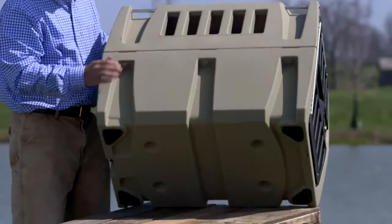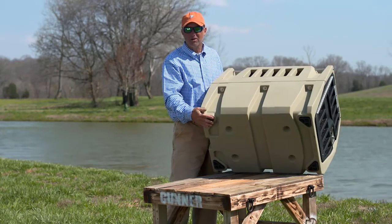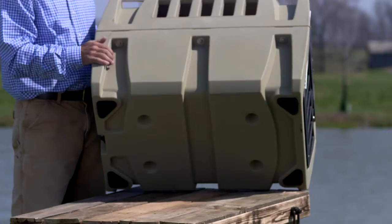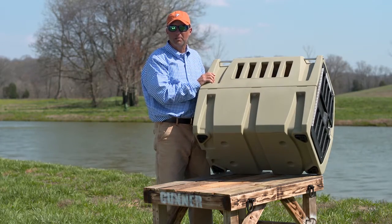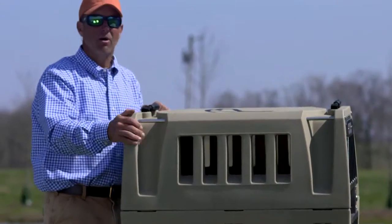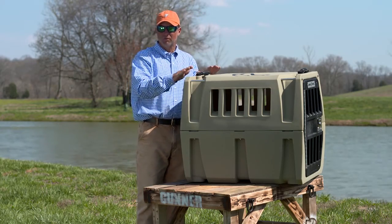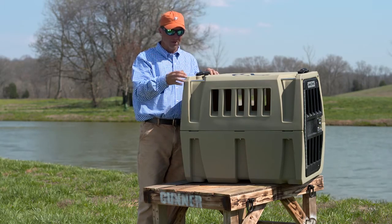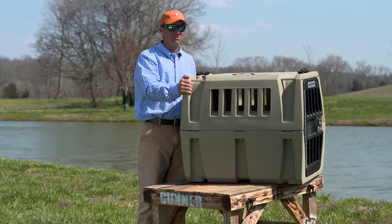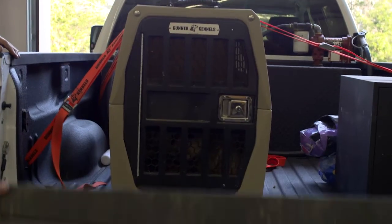Another thing they've got on here is rubber feet, as you can see on the bottom. This thing won't slide around — it sticks to the bed of your truck so it's not going to slide to the front and back as you take off at a stoplight or stop in traffic. This box weighs over 40 pounds. It's substantial, it's going to last forever, and it's something that's going to keep your dog safe for a lifetime.